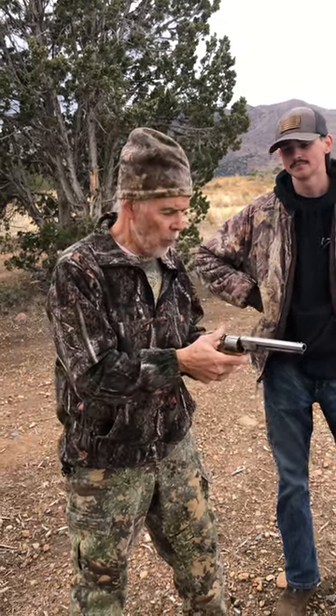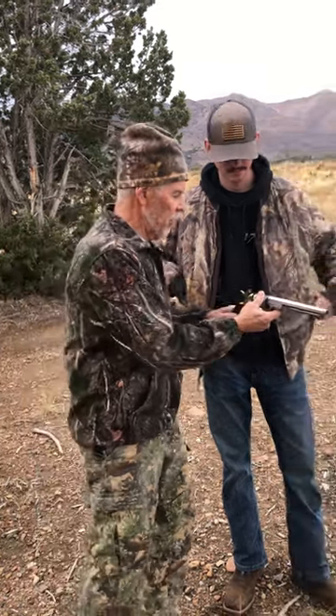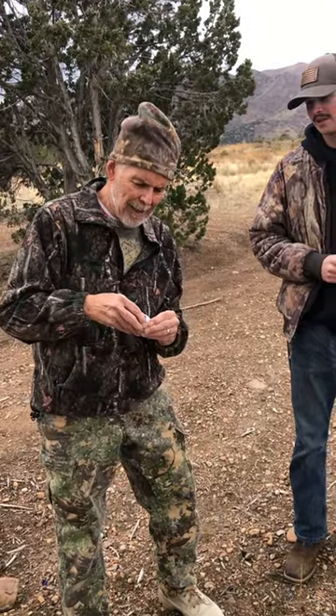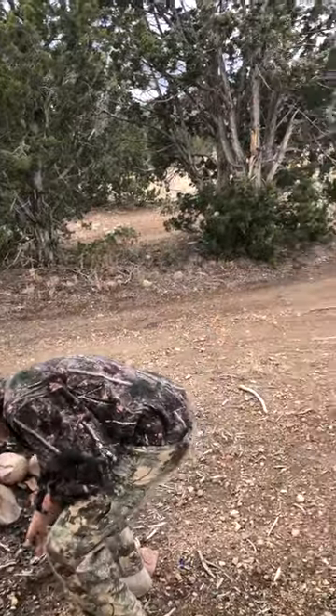Cornbread's Corner, out in the field again. We're going to fire this Colt 1851 Navy revolver. First we have to put the caps on — this is a very important part. You put it on half cock, then you can revolve it. This is why they call it a cap and ball: it has caps, and the ball of course is the bullet.